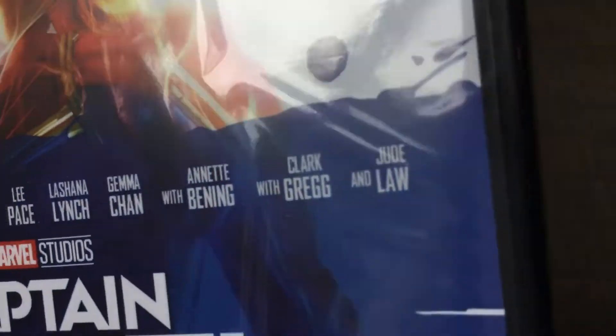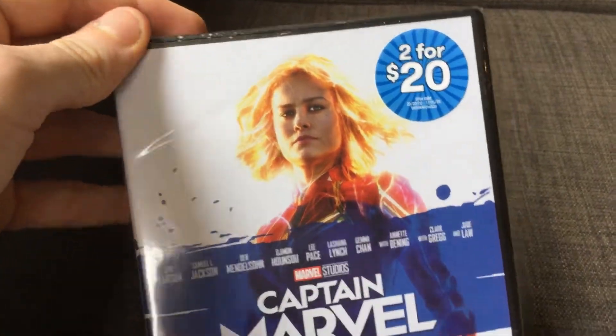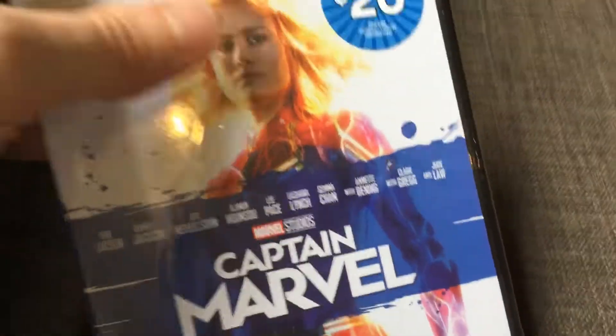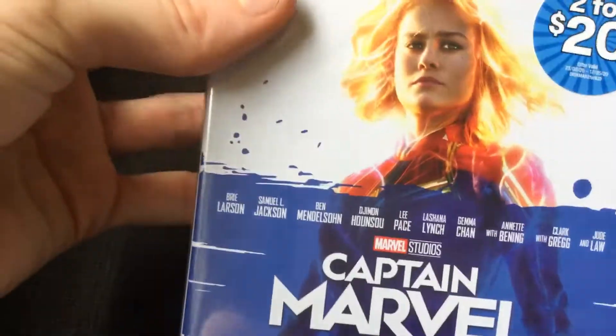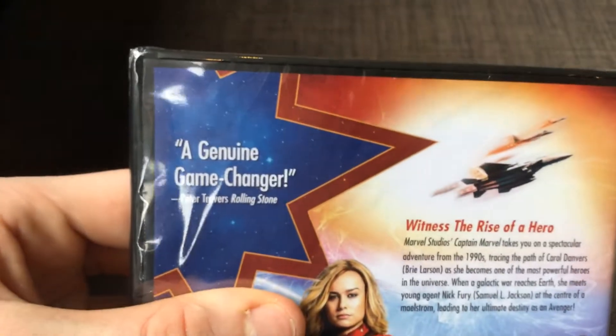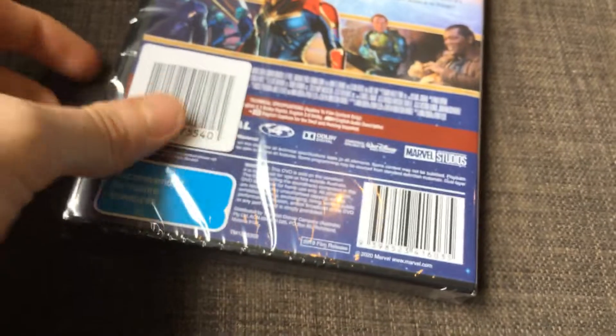I've seen it about three times. Here's the front, spine, and the back — 'A genuine game changer, rise of a hero.' Next week I'll get the one for Avengers Endgame, which I did order.